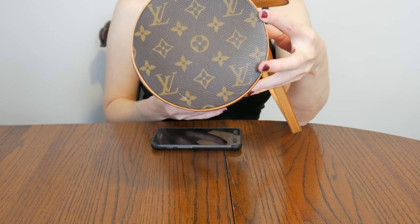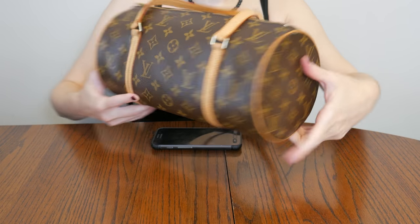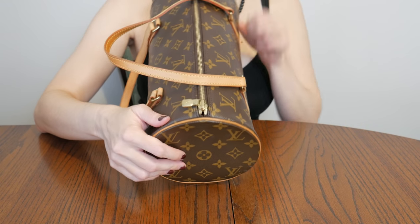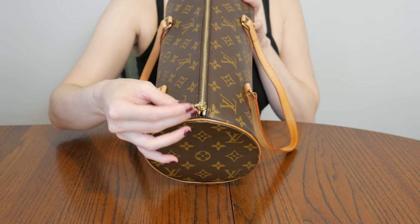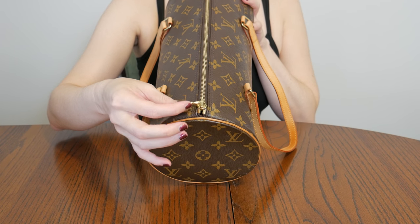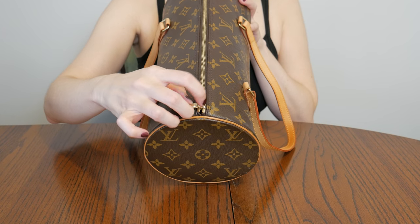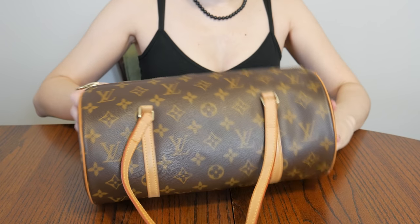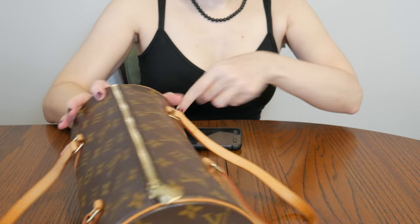As far as the monogram, it's all perfect. There's nowhere on the vachetta or the corners that looks bad — all that looks good. The hardware is nice and shiny; it's a little darkened right here just on that little loop. All the buckles look nice and gold.